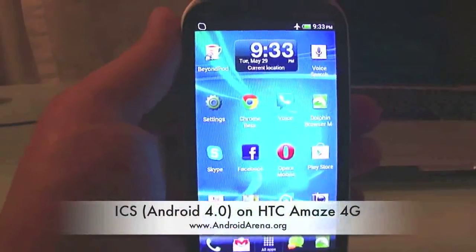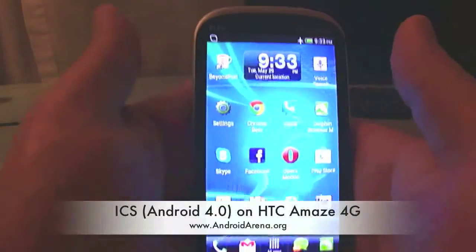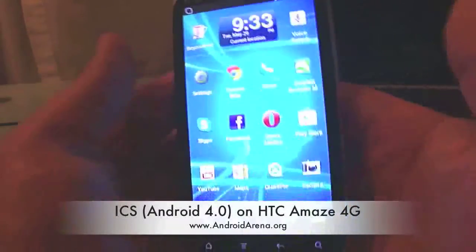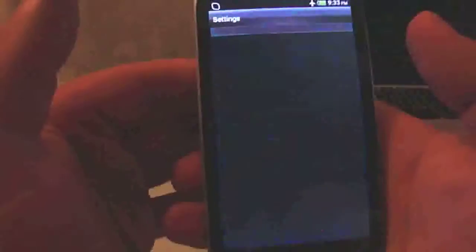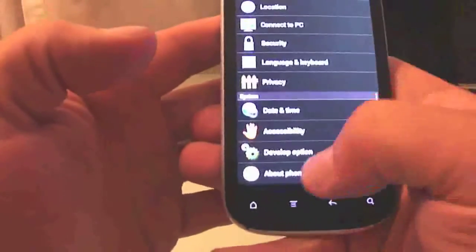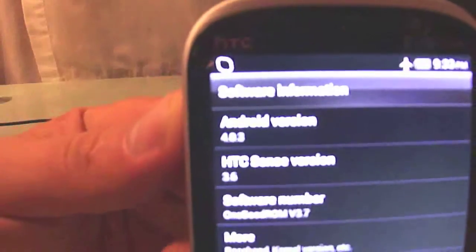Hey guys, Leo here with AndroidArena.org and in this video I'll take a quick look at Ice Cream Sandwich running on the HTC Amaze 4G phone. I'll quickly check the version — we are running Android 4.0.3 with HTC Sense 3.6, and this custom ROM is One Good ROM version 3.7. You can find it on XDA Developers.